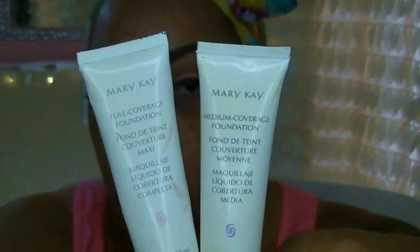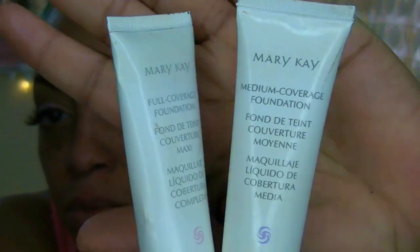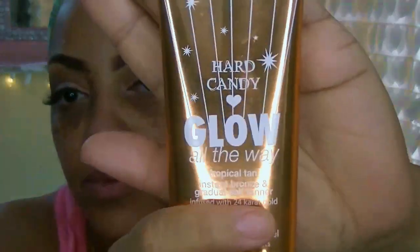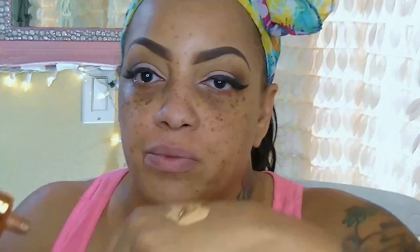Now it is time for the face. One of my favorite products is the Benefit Pore Professional — this stuff makes your foundation go on flawless, ladies. It really helps with the pores and gives your skin this beautiful finish. I'm going to be using two foundations: Mary Kay Bronze 304 and their beige, and I'm going to mix them together with the Heart Candy Glow All the Way in Tropical Tan to get the perfect color.